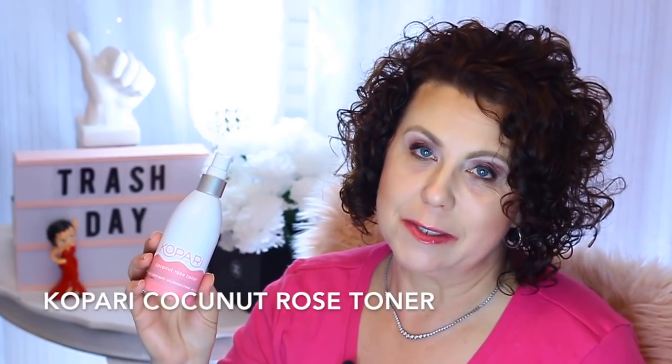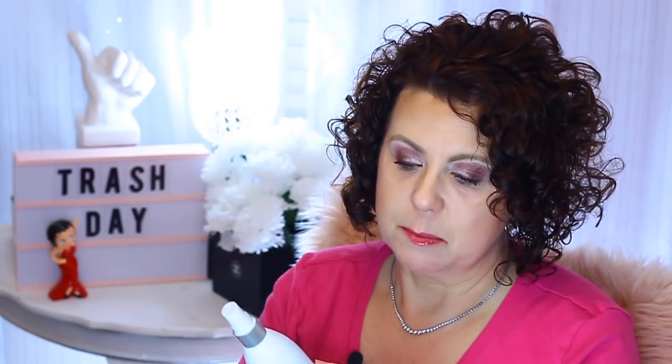From Kopari, the Coconut Rose Toner — I absolutely love this. This was wonderful. I use this every morning as one of my mini toners because I do the Korean seven-skin method, meaning I put seven layers of toner onto my skin. A lot of times I use five to seven different toners each morning. I would spritz a couple of little spritzes into my hand and pat it into the skin. I liked this and I'm going to repurpose the bottle because I love the sprayer on it.